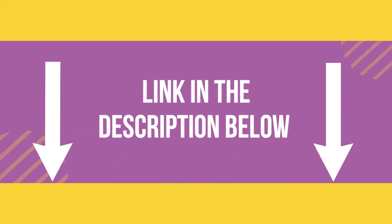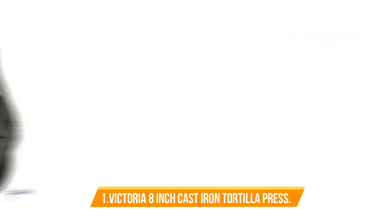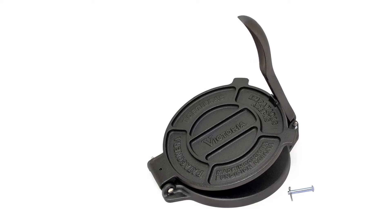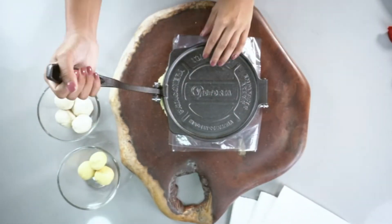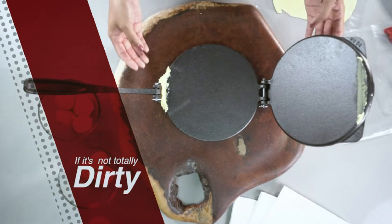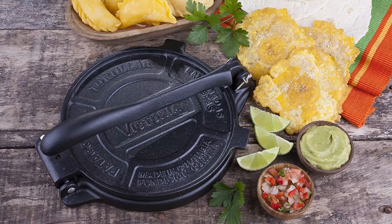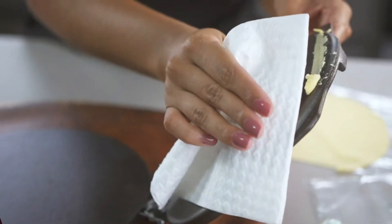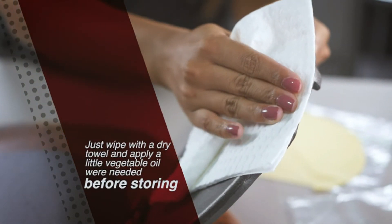Number one: Victoria 8-inch cast iron tortilla press. The Victoria 8-inch tortilla press is perfect for making fresh, delicious tortillas at home. This cast iron tortilla press is easy to use and produces perfect, evenly sized tortillas every time. The non-stick surface of the press ensures that your tortillas will come out perfectly each and every time, and cleanup is a breeze. It comes with an extra screw for the lever.